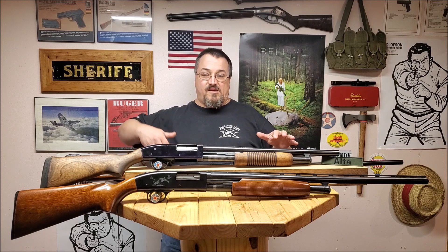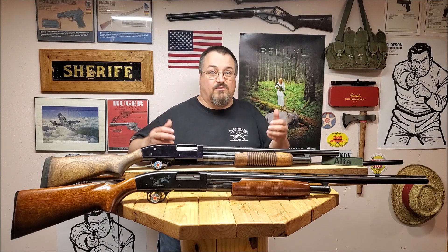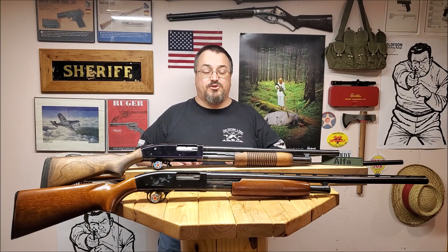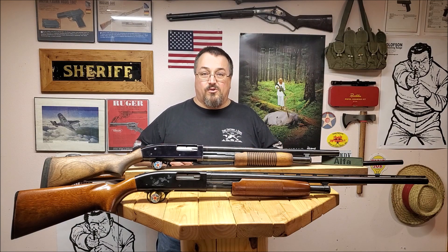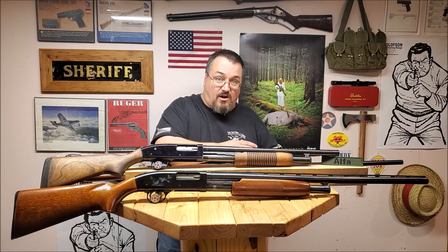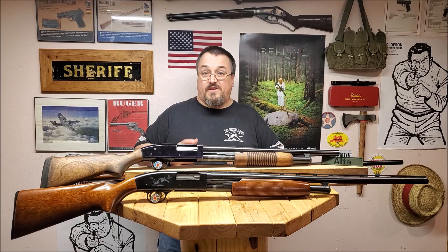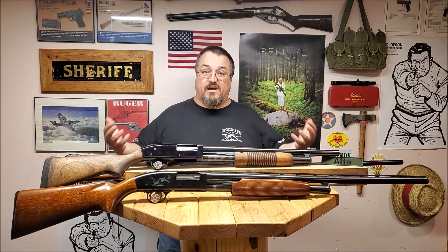We're talking about a single mom with an ex who's an unknown violent drunk maybe going to come into the house — someone on a budget who doesn't have a lot of money looking for a home defense gun. Or maybe you're a prepper looking for something inexpensive that you can buy several of to distribute amongst people in your group to protect a particular area if the stuff hits the fan.